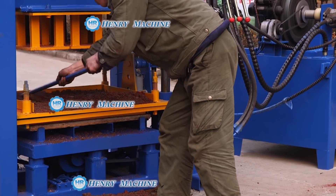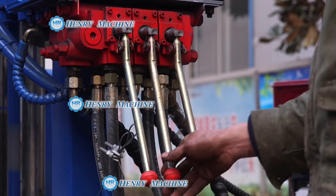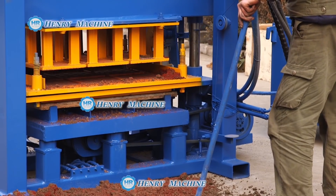You can see now it's feeding and spreading the material, and it's being compressed here with the hydraulic compressor.